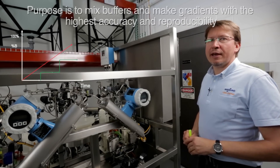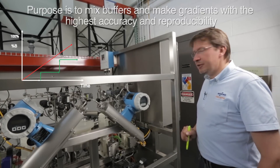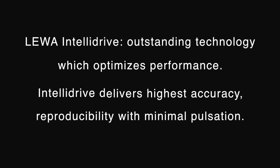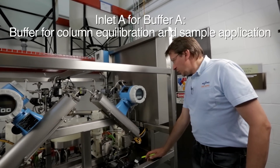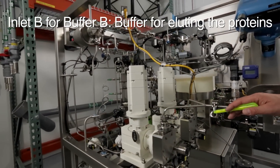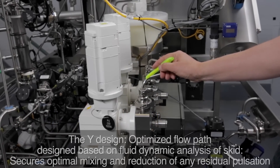One purpose of LEVER EcoPrime is to mix buffer to create gradients. In order to do this with the highest accuracy, LEVER EcoPrime employs LEVER and TELY drive pumps. The system has two channels: Inlet A on channel A to pump buffer A into the system, and Inlet B with pump B to pump buffer B into the system.